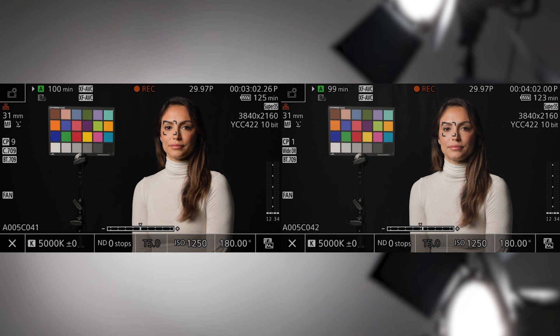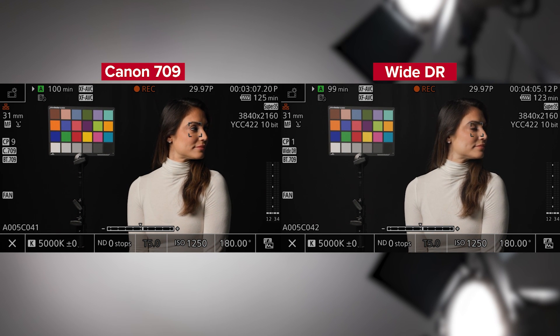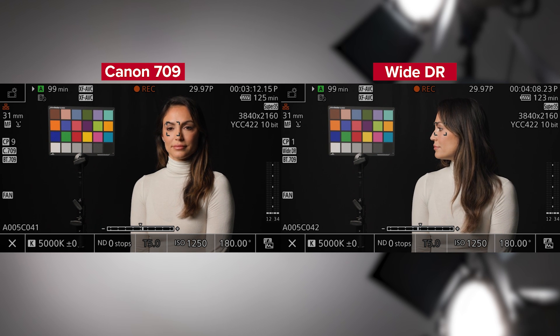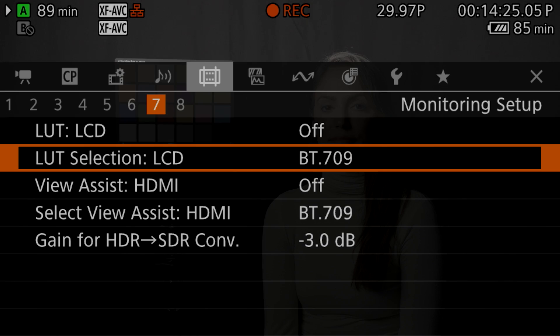With the Canon 709 profile, you have the same dynamic range as with the YDR profile with great contrast. This provides a rich cinematic look to your footage right out of the box, without the time-consuming need for color grading.